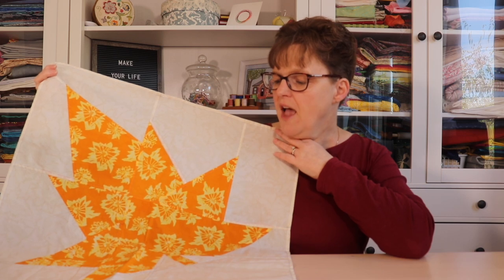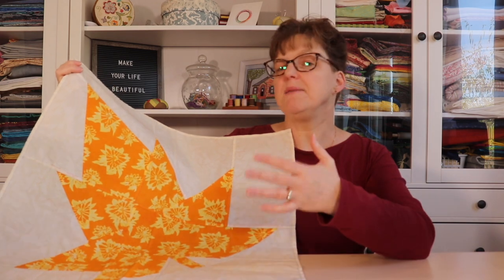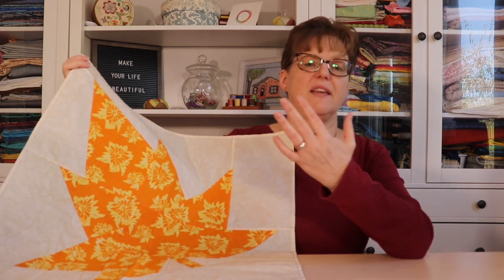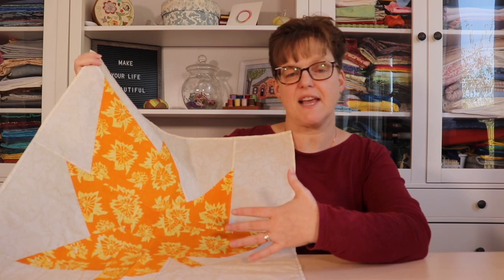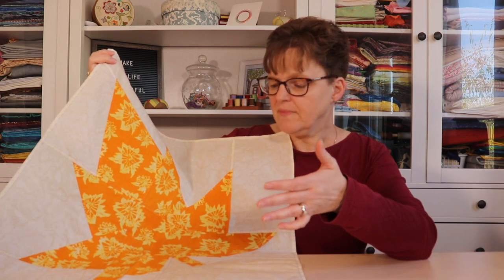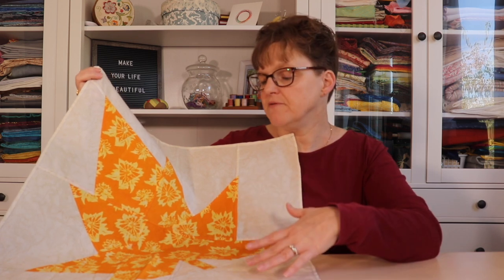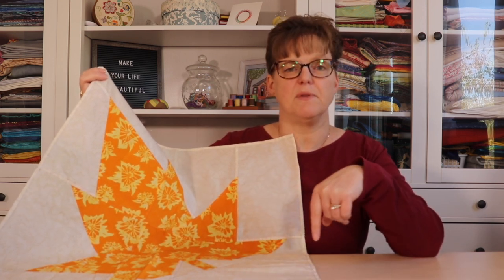I've made it in different colors. It's great to do in fall colors, you could do one in green, and a really popular version is that Canadians like to make it in red for Canada Day. So there are a lot of different options. If you're interested in making your own maple leaf window hanging, I do have a pattern — click the link below for more information. And if you want to see pictures and get inspiration for some of my projagi projects, you can visit my website at evenastudio.com.